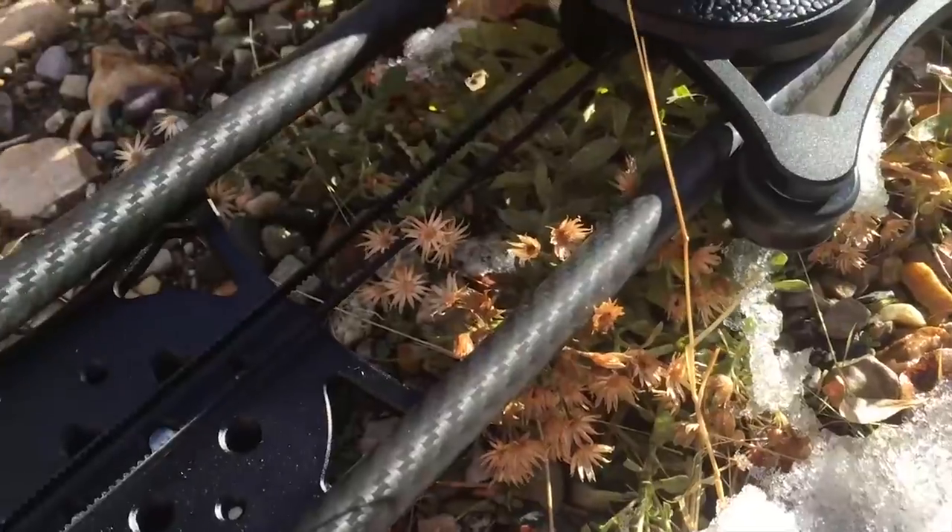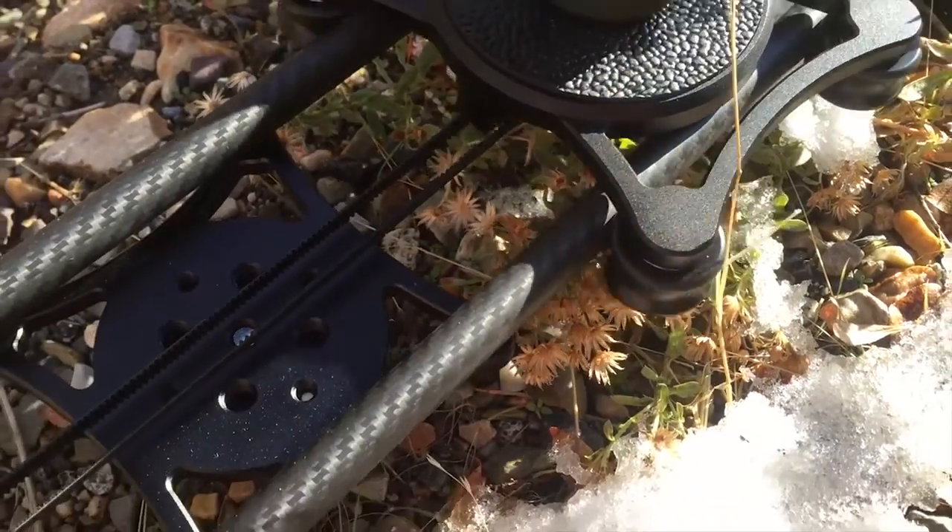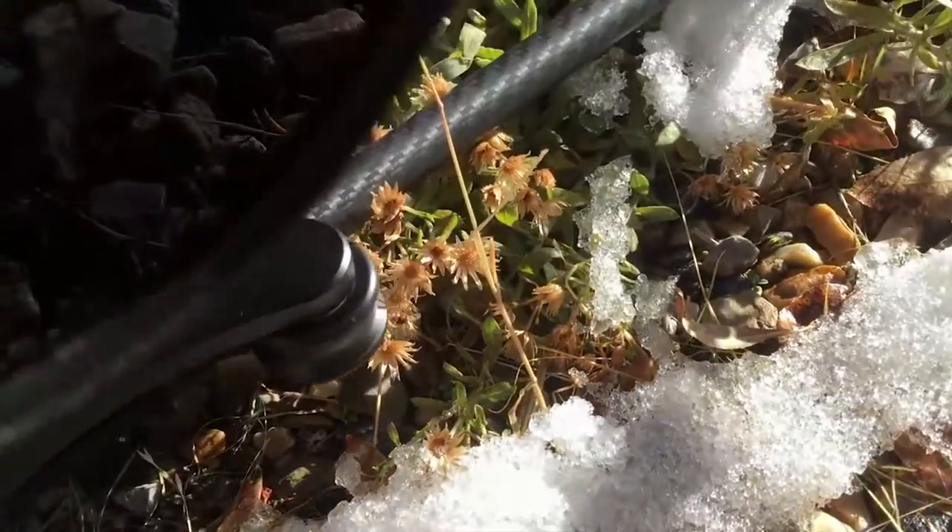I didn't find any really great time lapse spots. Instead, I'm just using the slider for a regular video. I want to see how smooth it is. I have it going over these flowers, so I want to see if that causes any bumps in the track.